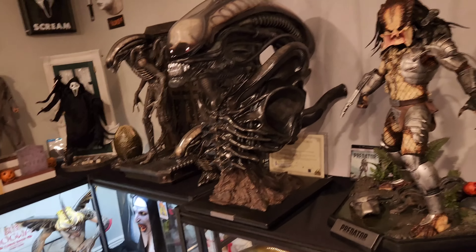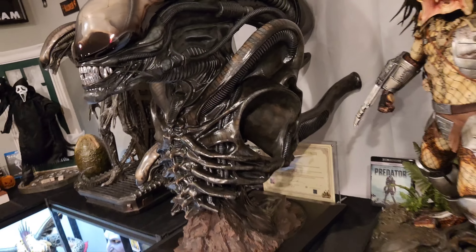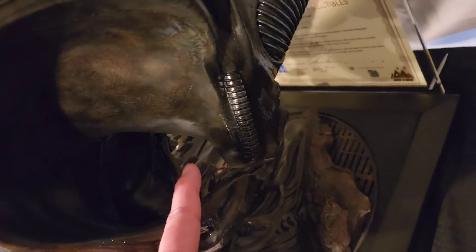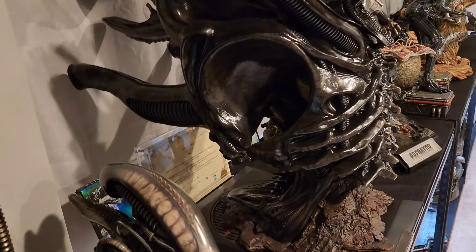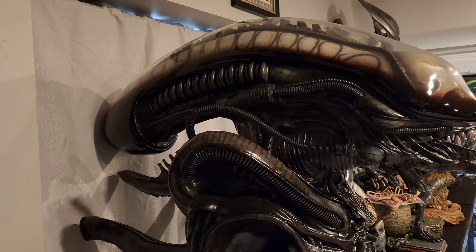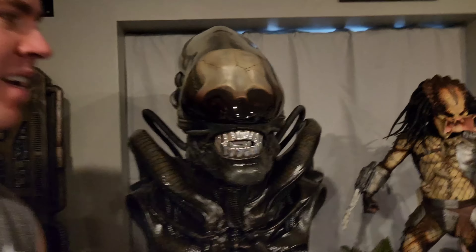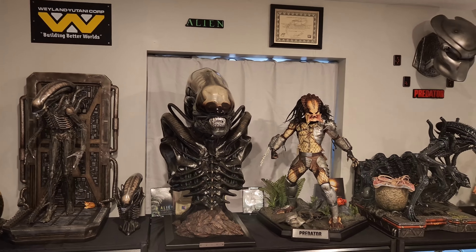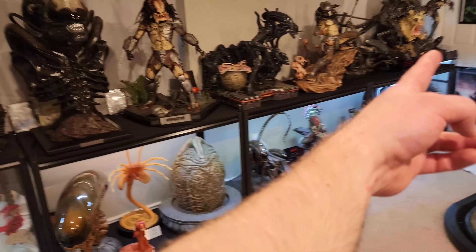I do like it more than some others because of the presence and the size. The size is crazy on this piece — it is huge. A lot of people are saying this was underscaled, but I think it looks appropriately scaled. It definitely has a lot of presence and it is incredible. It's definitely my favorite AVP bust — it tops dog alien and those two busts easily.